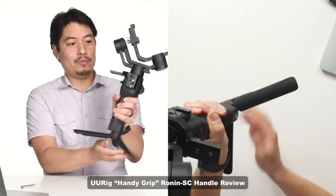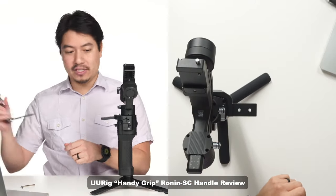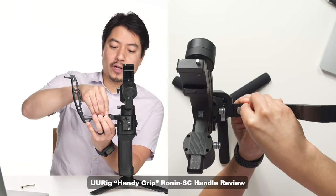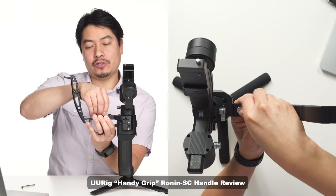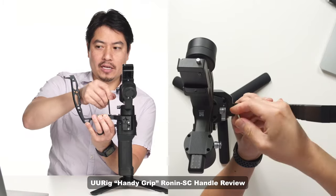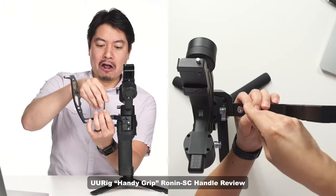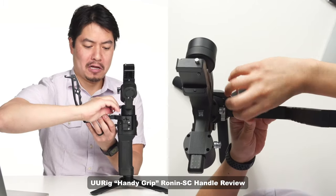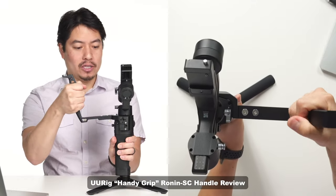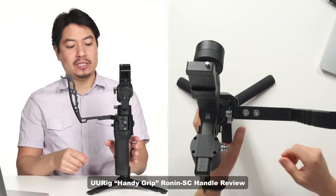Now let's actually attach the handle. I'm going to move the gimbal to the locked position so you can see this properly. I wish these were tool-less screws, because if you want to remove and reattach this handle during a shoot it would be nice not to have to bust out an allen wrench. I dropped the allen wrench — I'm a fumbling buffoon, don't hire me on your film set. Alright, that was pretty easy to install — just a couple of minutes. As long as you have a tool with you, it's not bad.